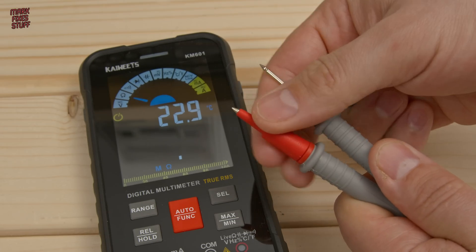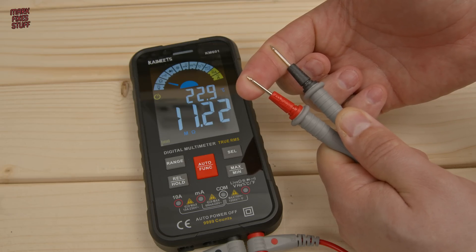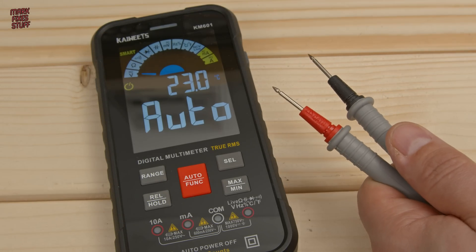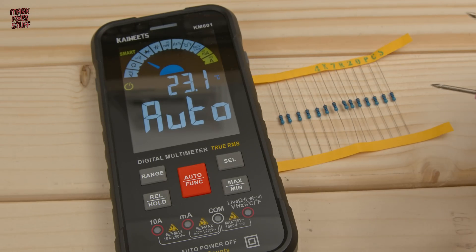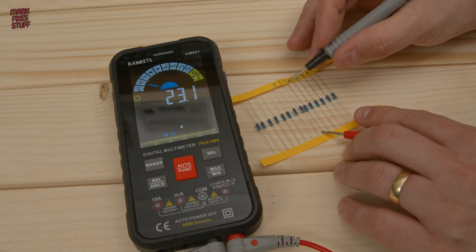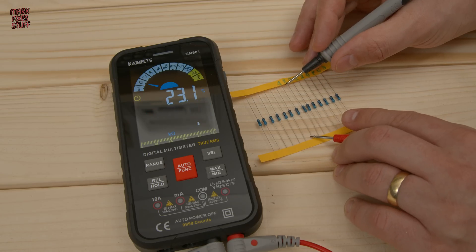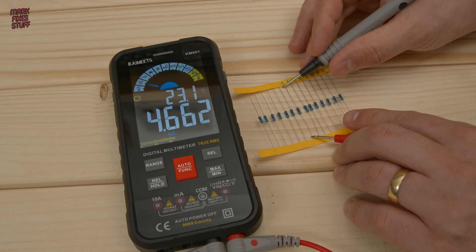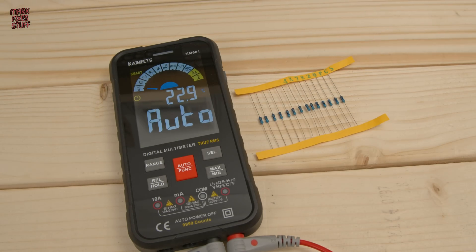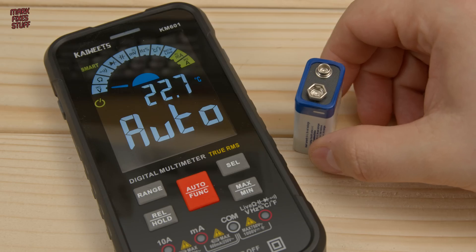Let's push in our probes and test some of the features I use on a daily basis. The probes have removable covers, which is a nice touch. A good sign is that it can measure the resistance of my skin at around 11 mega ohms. For a more practical test, these 4.7 kilo ohm resistors measure as they should — in fact, some of them are spot on. Back when I was a young fixer I could read the bands on resistors, but these days I find it really difficult. Quickly measuring the resistance is a lot easier.